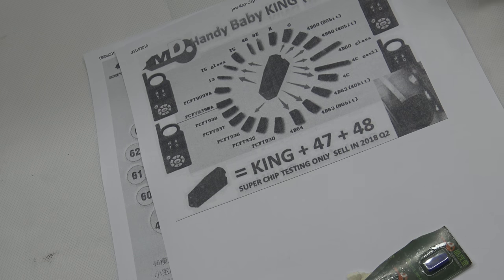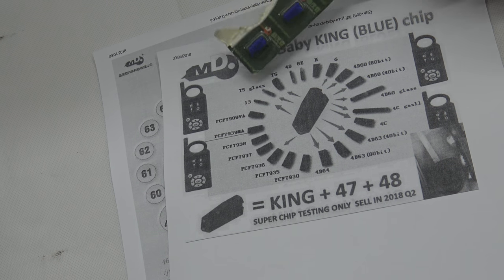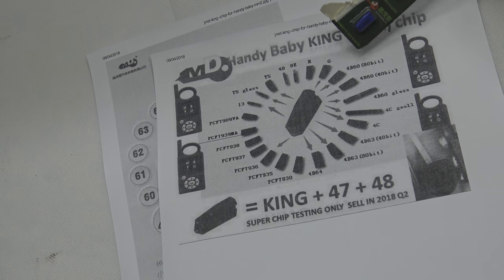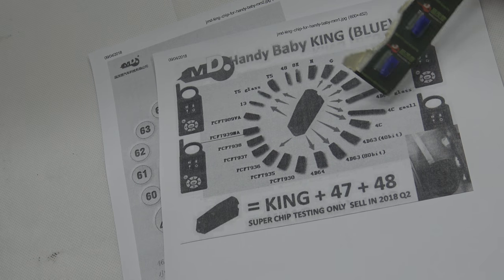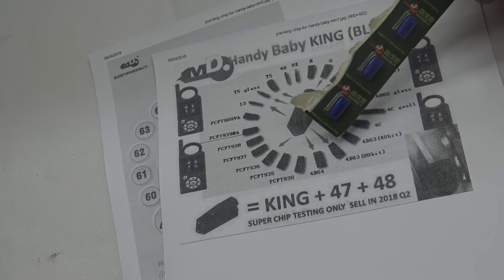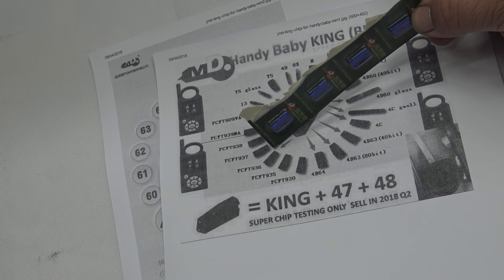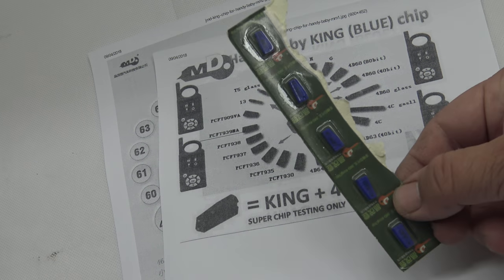Now this chart here will give a little bit more of an indication and I'll read a few for you. So we've got T5, T5 glass, number 13, the Toyota G chip — which is interesting, not the H but the G — 4D60 80-bit, 4D60 40-bit, 4D60 glass, 4C glass, 4C carbon, 4D63 40-bit, 4D63 80-bit, 4D64, and PCF7936. So that's what it can do, this chip here.